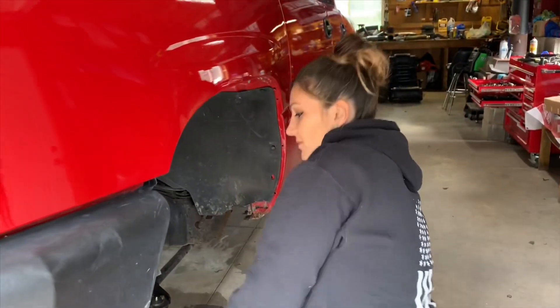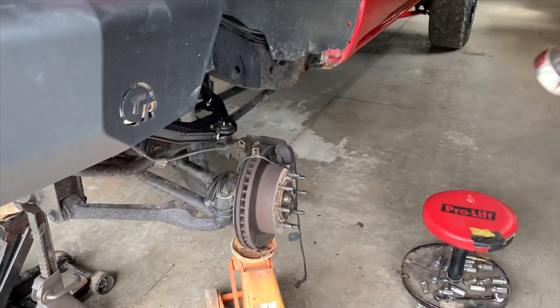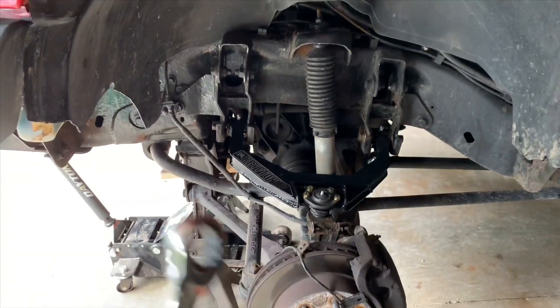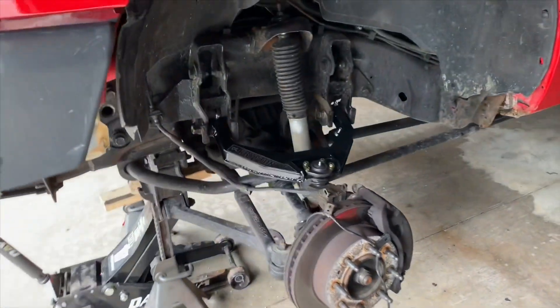All right, we just have to tighten those up, then do the other side, and once we're done with both sides we have to do an alignment because this is going to be all over the place. Don't forget to install your safety pin.